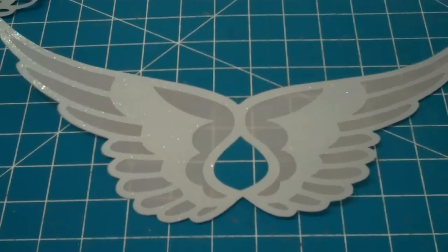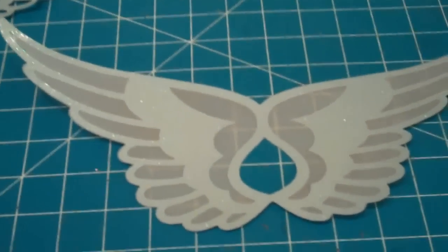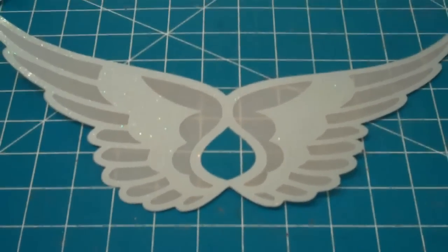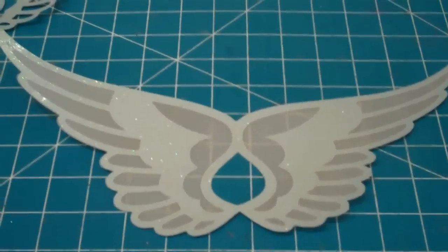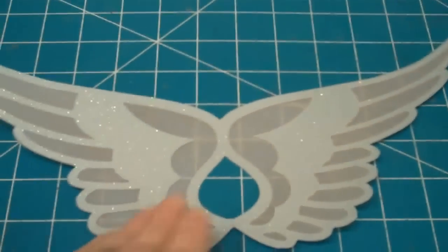I just adhered the one side, and I did use my large X-RON so that I could get the tape throughout, because I need it to be a little bit sturdier. So I've got this on the one side, and I'm going to put it on the other side as well, because right now you just see the white. So I'm making it double sided.